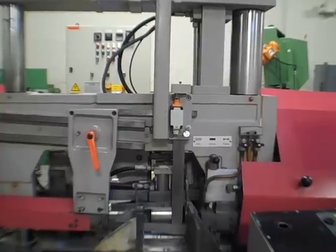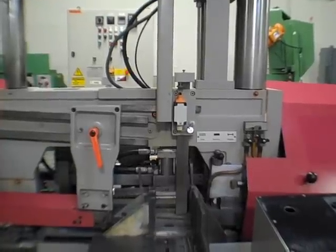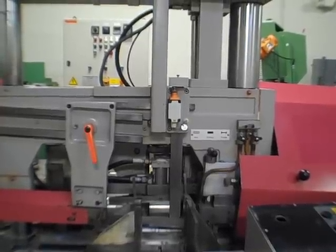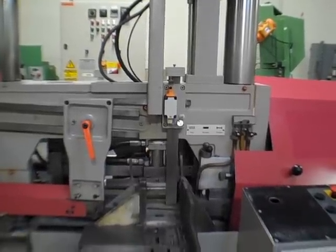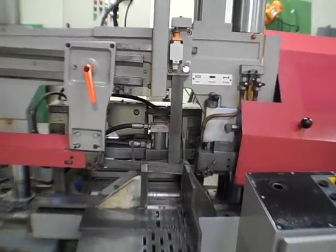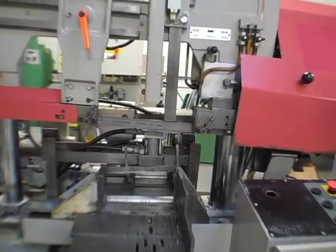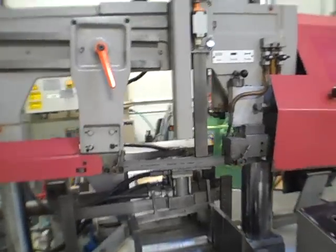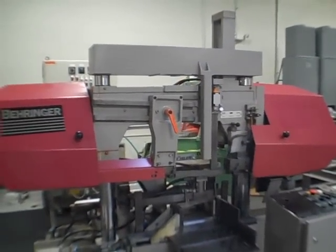Two more pieces to go. This is number three — one more after this and it'll shut off. That's number four. Raise it up, ready to load up a new set of bars. Pop that open, pop this open, pop that open, and load your new bars in — that's ready to go. And that's everything I know about the Behringer saw.